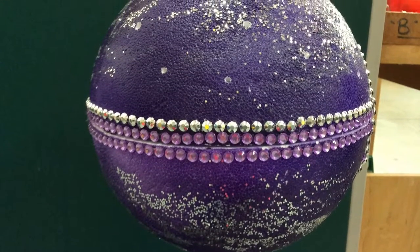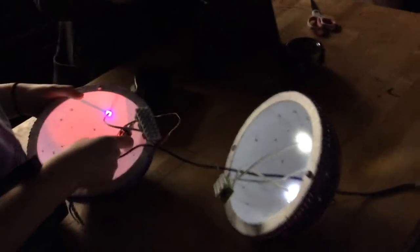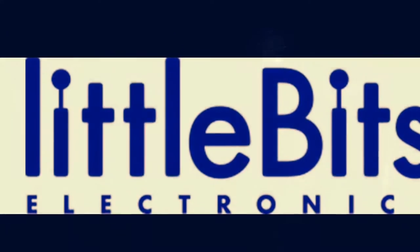This is our final product. We're testing it out to make it better than it was before. Thank you Little Bits!